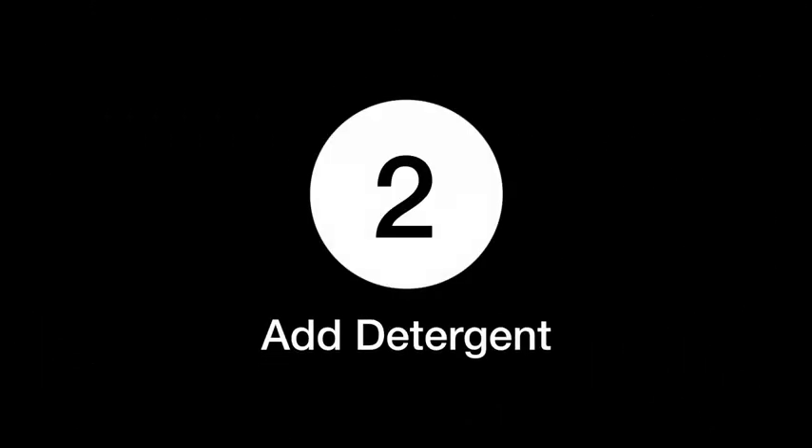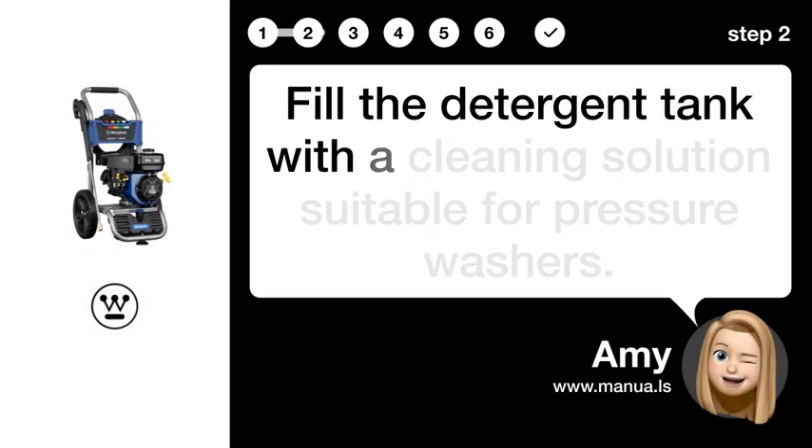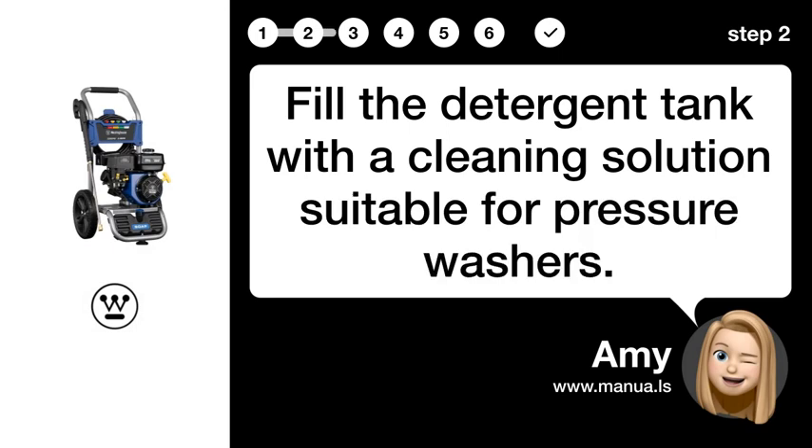Step 2: Add detergent. Fill the detergent tank with a cleaning solution suitable for pressure washers.